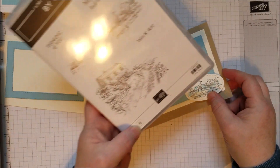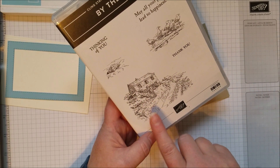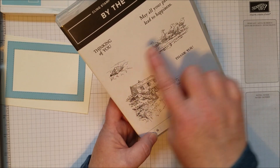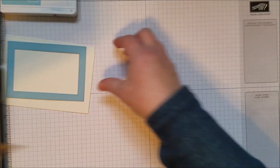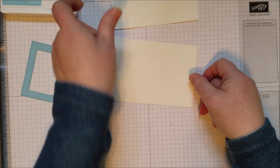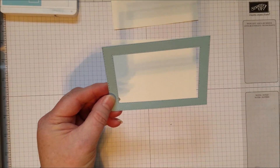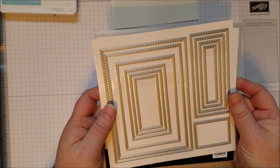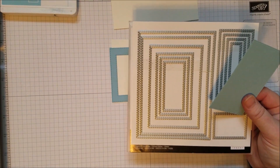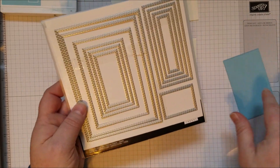The main image in the stamp set is this cute little cottage on the shore — we're not going to use that today, though it would be great watercolored as well. Instead, we're using the other images. I'm using a piece of 3½ by 5 watercolor paper — two pieces, one for the inside and one for the outside. I've also cut a frame using the stitched rectangle framelits, which are awesome. If you don't have these, this is a great thing to grab — it would get you close to the $50 required to get the free By the Bay stamp set.